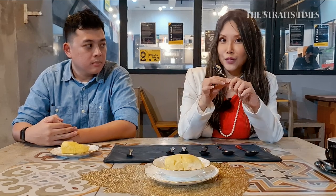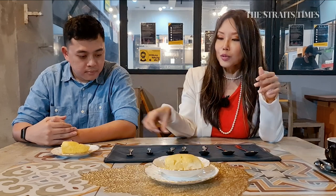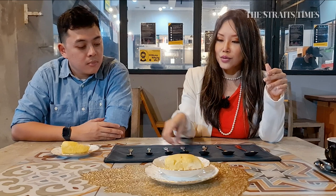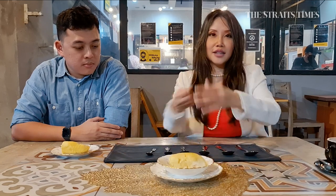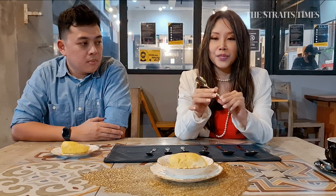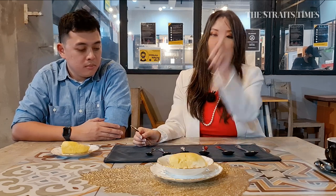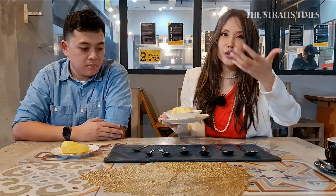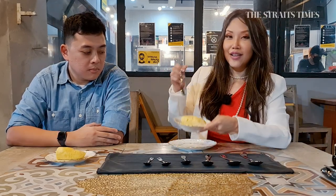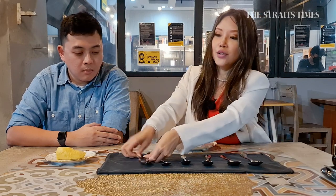A demi-tasse spoon is like a baby spoon, literally for babies and for stirring espressos or specialty coffee. Among all these spoons, you may use a teaspoon or a demi-tasse spoon if your mouth is extra small, but the best spoon to execute this with is this flat-surface ice cream spoon, which is quite similar to the teaspoon. Why? Because durian itself is a form of custard — it's like eating ice cream or a sort of pudding. This flat edge is going to pick up the durian from the plate way better than a sharp edge like this.